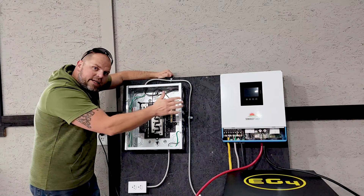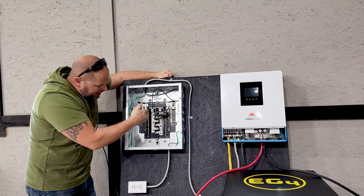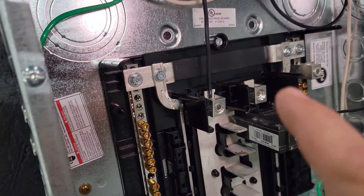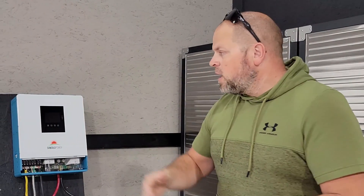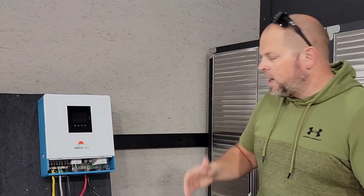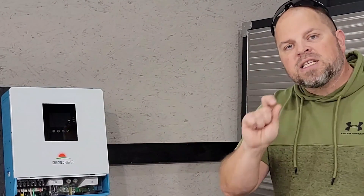This is a single phase inverter, meaning you're going to have one line wire coming in, so you can only connect one side of the bus bar in your load center. If you would like to connect both sides and create a 240 volt system, you're going to need two of these inverters. Also, in this Sun Gold Power model there is no bonding screw inside the inverter itself, so you don't have to worry about that in the inverter.